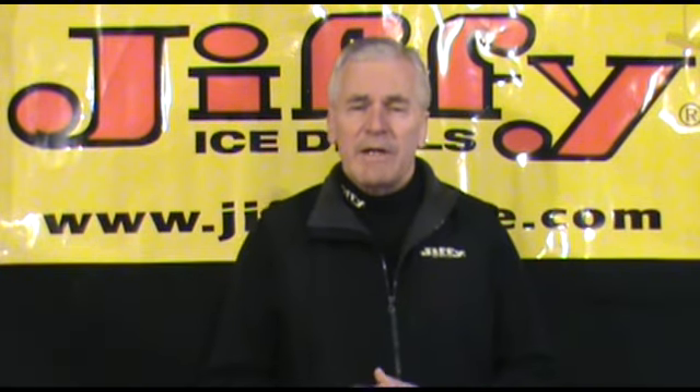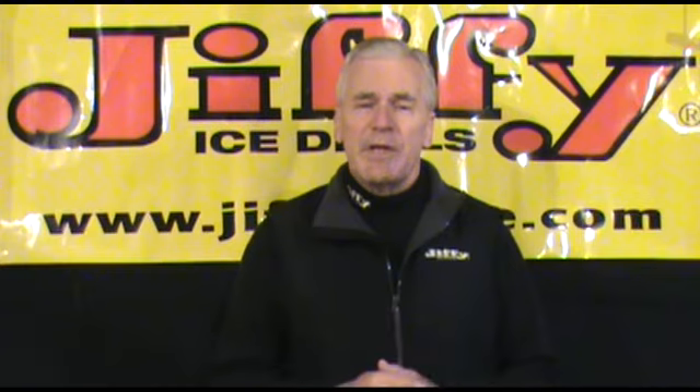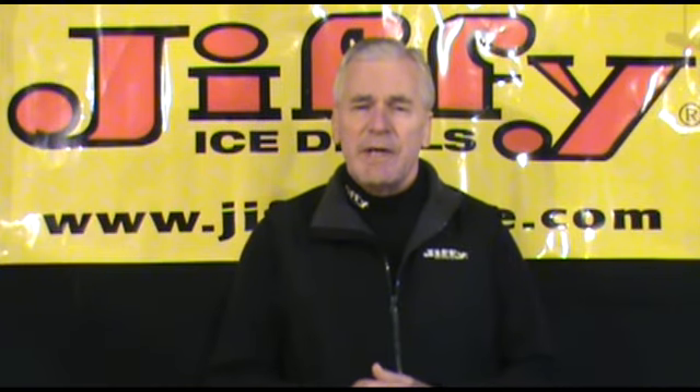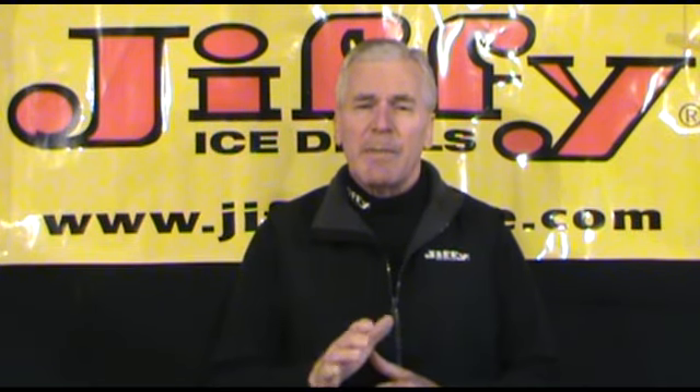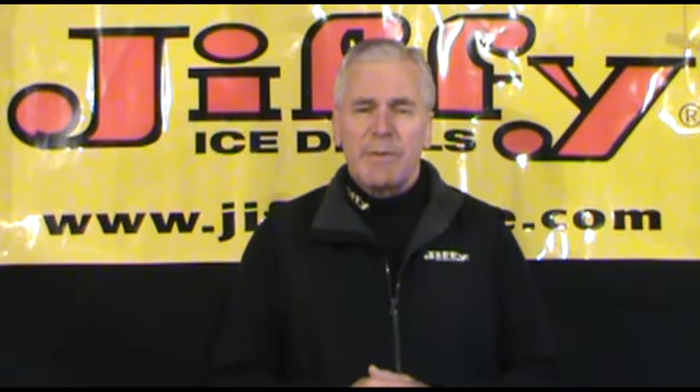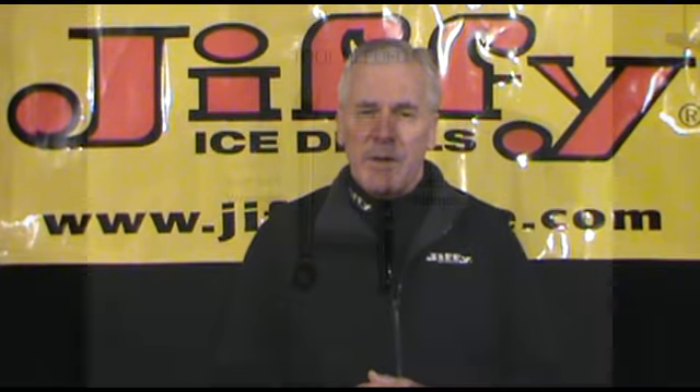Hi, this is Jim at your Jiffy Customer Support Network. In this segment we're going to show you the proper procedure for changing the Jiffy STX blades on all STX drill assemblies. And always remember, the replacement blades can always be found at your local authorized Jiffy service center or at any of your local sporting goods stores.